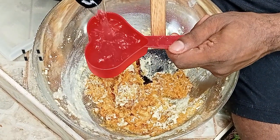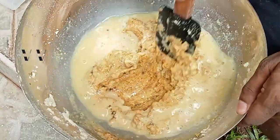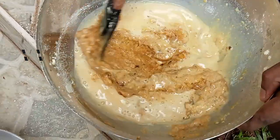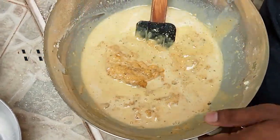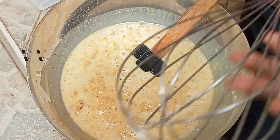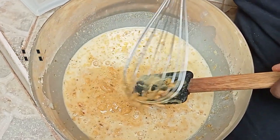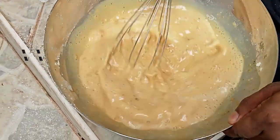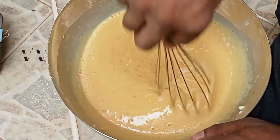Add just half a cup of water and mix everything together. You can switch to a hand whisk or beater. Mix until everything is dissolved and the flour is fully incorporated — that's it.